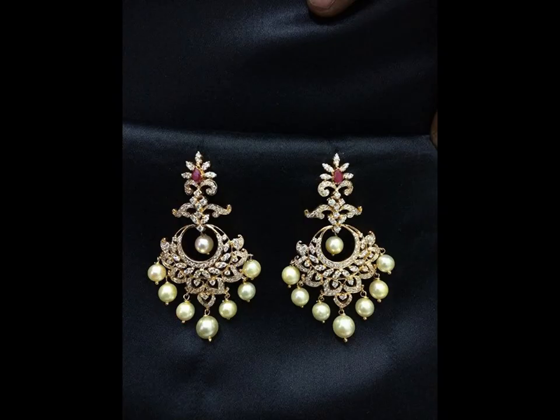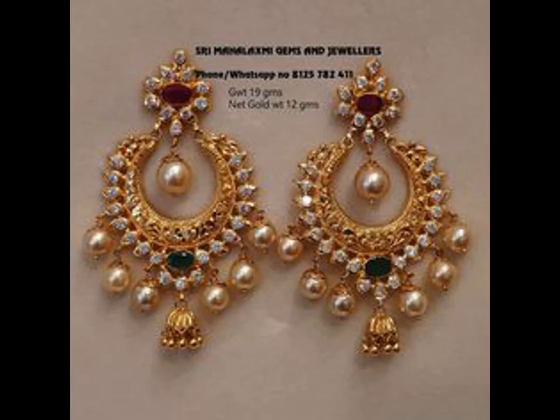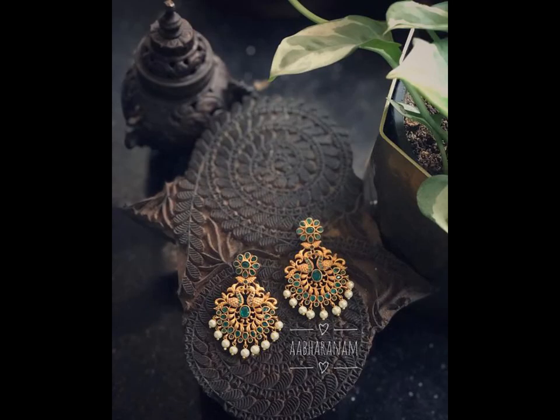If you are somebody who loves earrings, then this piece of ear accessory is an ideal choice for you. It is the very first thing that falls in the eyes of the onlooker, and hence one cannot compromise on earrings.